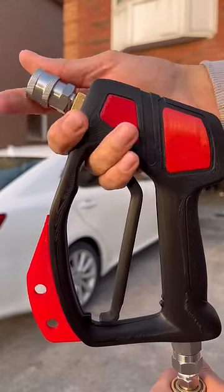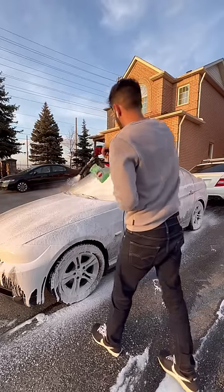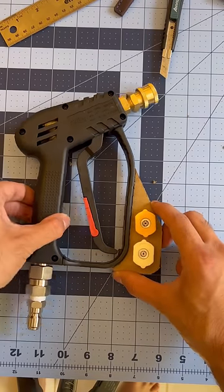Last summer I started designing this new pressure washer gun which solves the most annoying problems I had when detailing cars, like constantly losing these pressure washer tips.